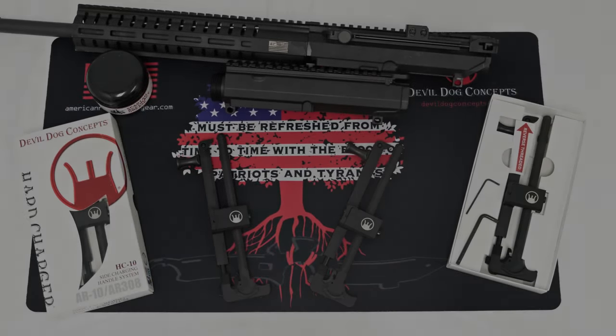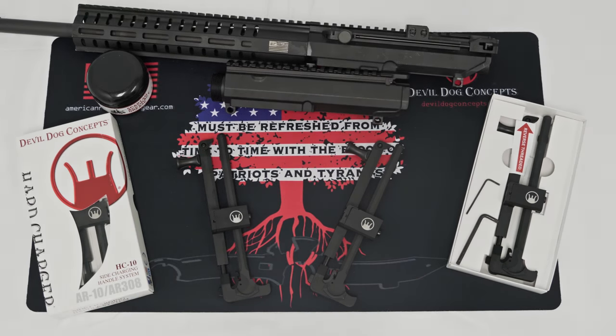The HC-10 from Double Dog Concepts is a side charge and handle system for the AR-10 and AR-308 rifle. We want to go over some of the parts that you'll get with your unit and the installation process.